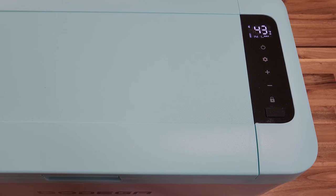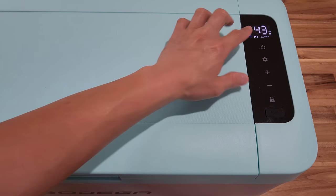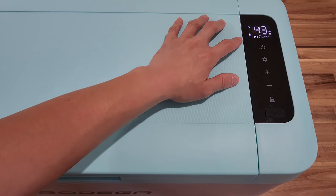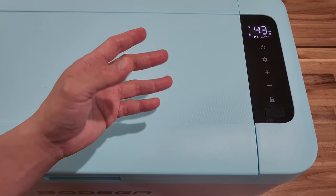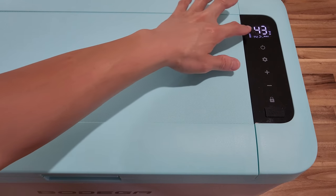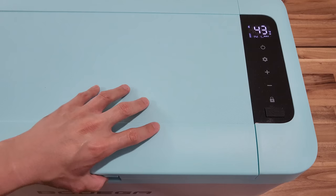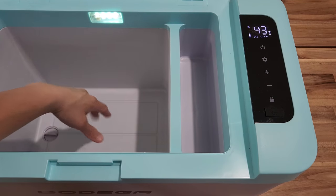Let's talk about this fridge. The cooling power is actually pretty impressive. When I first plugged it into the wall socket, it was starting at 77 Fahrenheit. I was looking for my mic for a while, so when I came back in about 10 minutes or so, it had dropped down to like 43. The cooling power is really good — now it's really cool inside.